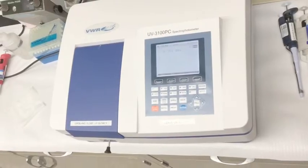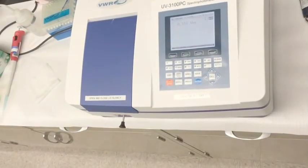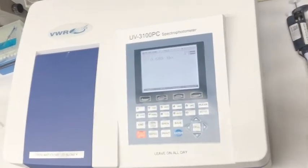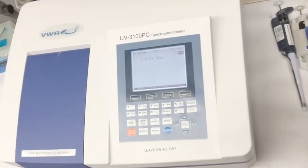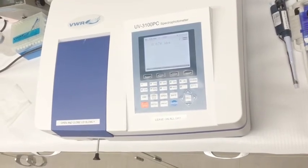In order to continue taking the absorbances of your next samples, pull the knob again to put cuvette number 3 into position. As your sample concentrations increase, your absorbance readings should also increase. Finally, pull the knob one more time to read cuvette number 4.